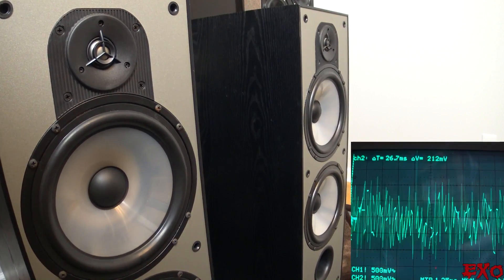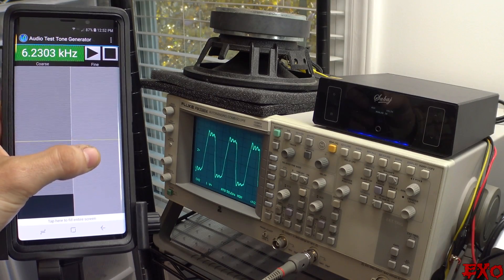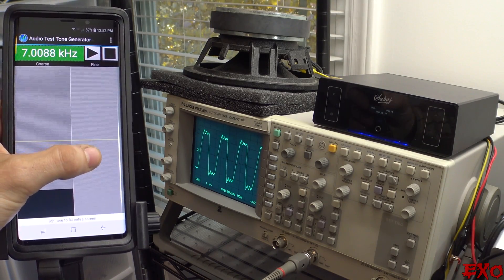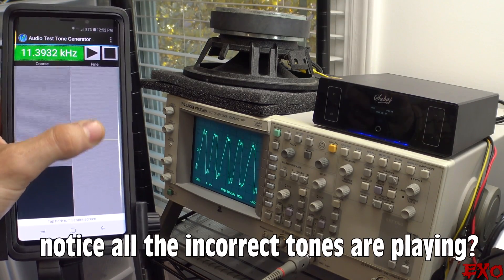Even at zero volume, there's still a noticeable static sending to the speakers. And on top of that, something super strange happens the second you go over volume 50. All of a sudden, you can't play anything over 6 kilohertz without sounding like absolute crap. But the second you drop the volume below that number, it goes right back to normal and plays up to 20 kilohertz. Oh my gosh — listen to that. It's like R2-D2's mating call.